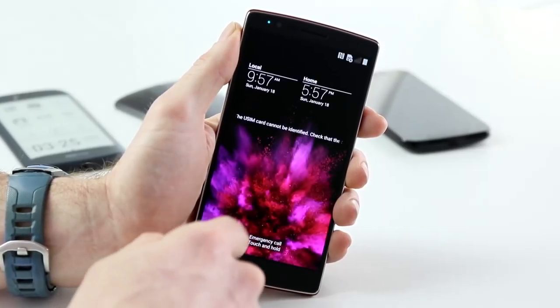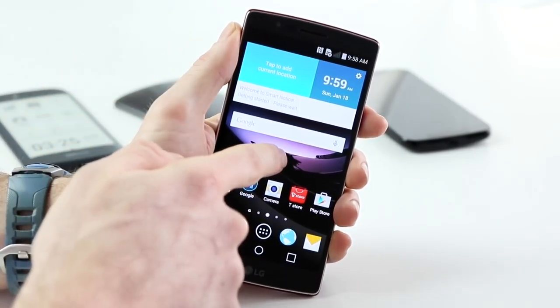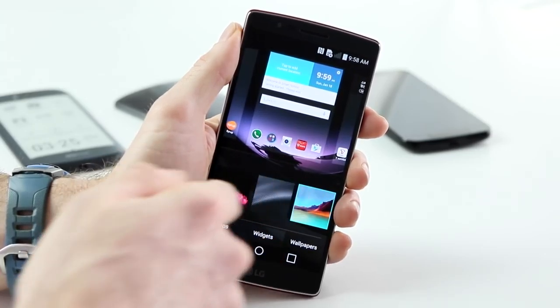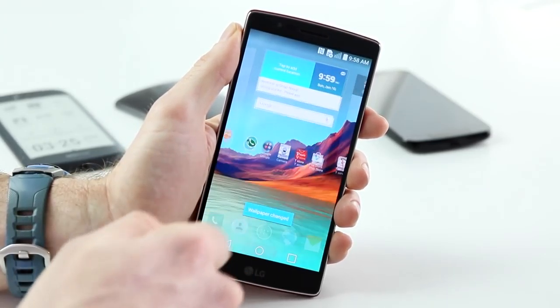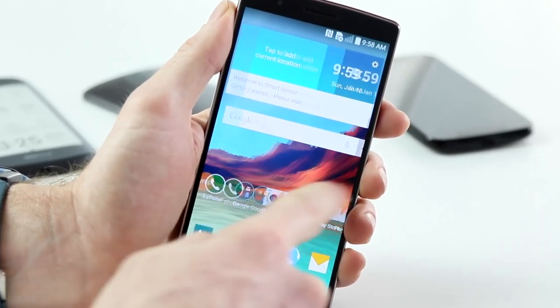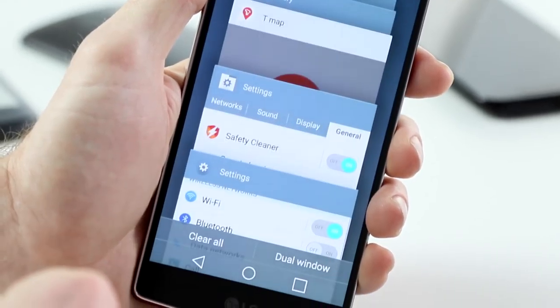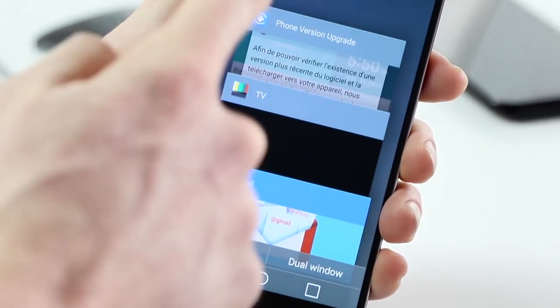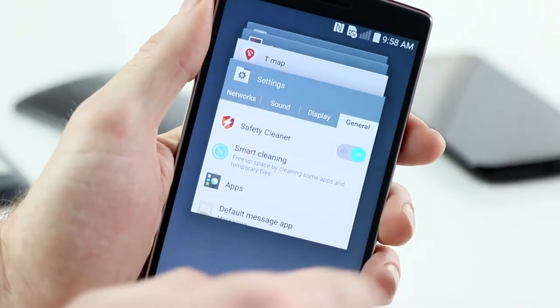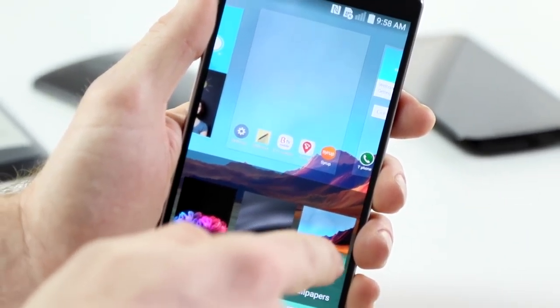The first thing you notice about the G Flex 2 compared to the original G Flex is that it's smaller. It's gone from a 6-inch HD display to a 5.5-inch full HD display. It's a plastic OLED, so you get much better saturation, richer colours, and much better contrast as well. And I haven't noticed any of the ghosting we saw in the original G Flex. The pixel density is 403 pixels per inch, which is perfectly acceptable.